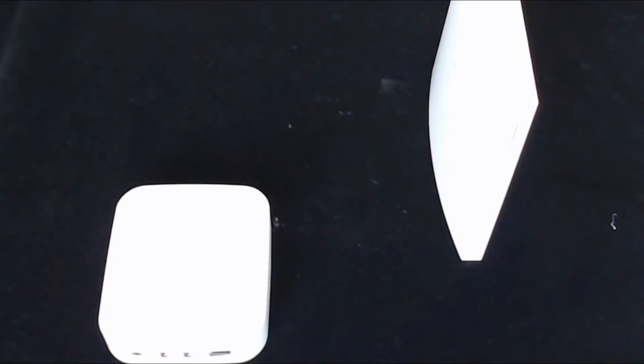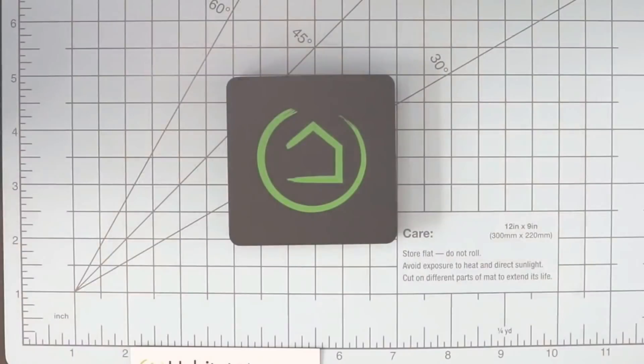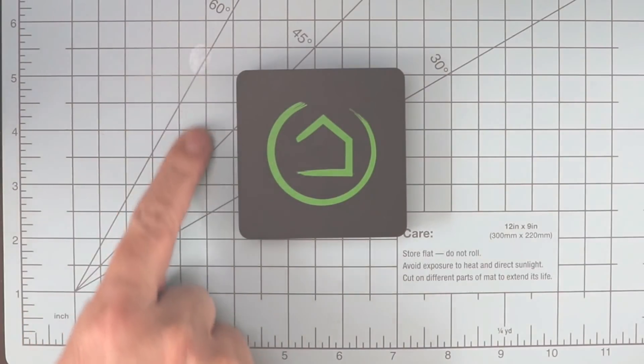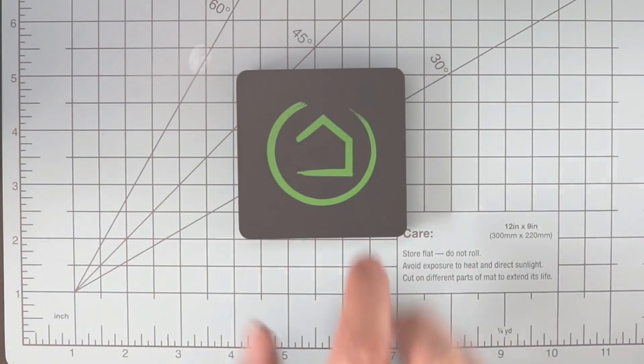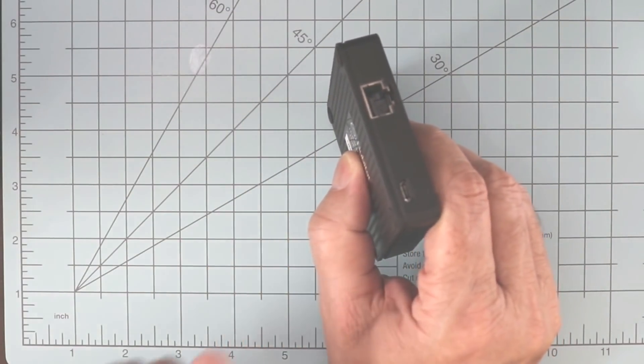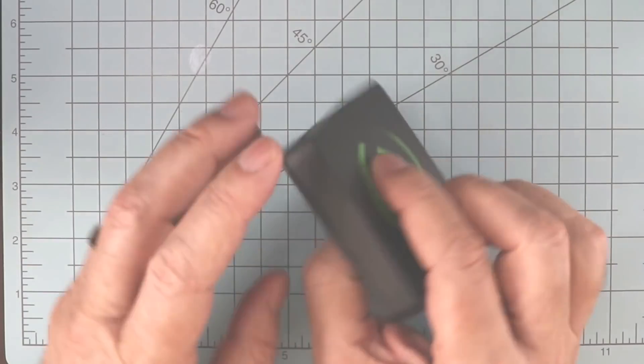I finally decided to pull my head out of my butt and give it a shot. I already have a Wink Hub 2, SmartThings, and Vera Secure, so I might as well educate myself and others about this product. When my unit arrived, I was pleased to see that the Z-Wave USB stick was a thing of the past. The new unit is a very compact 3-inch by 3-inch square box that sits about three-quarters of an inch high.